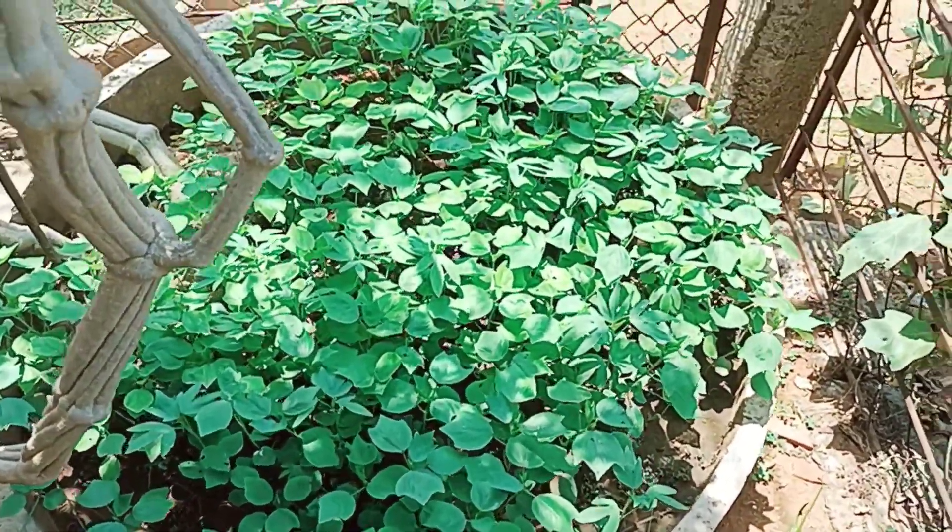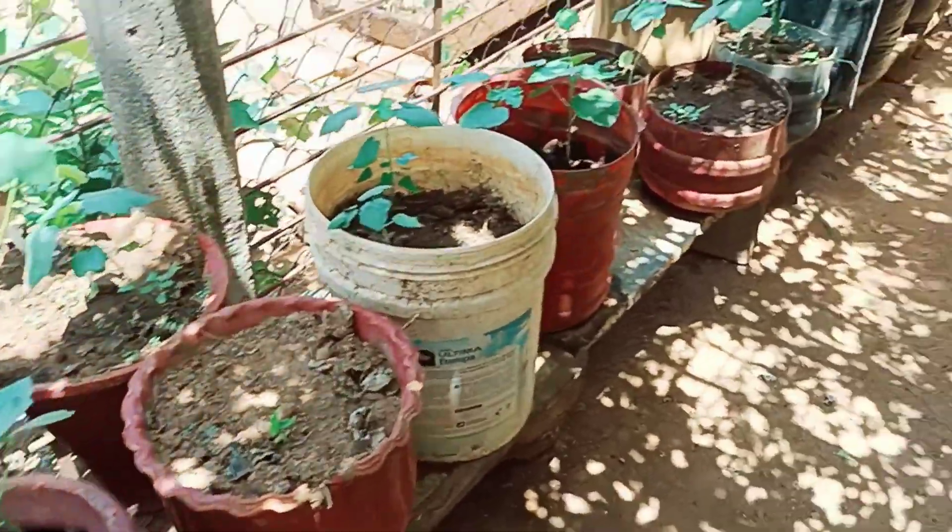You will see the area of the area. I think it will be a lot of damage.